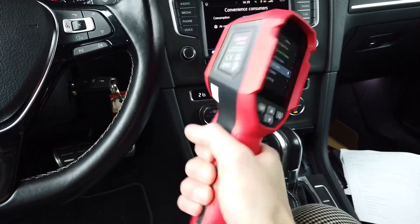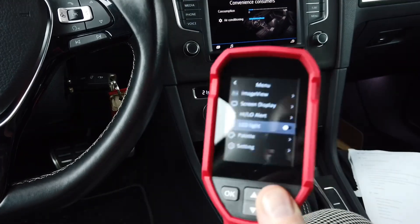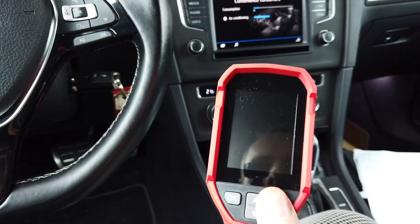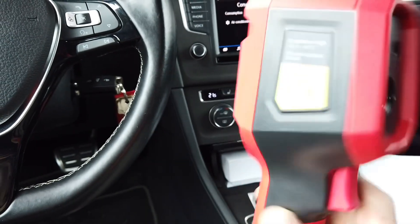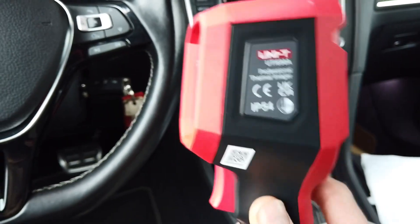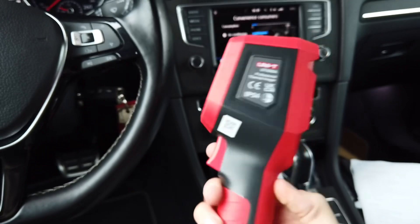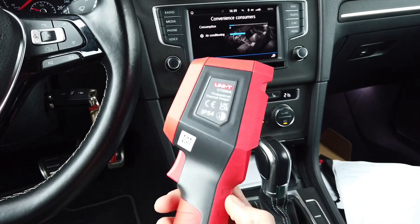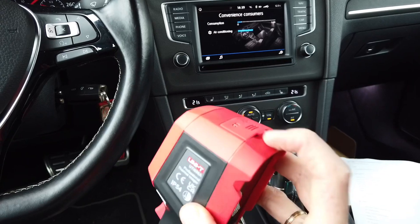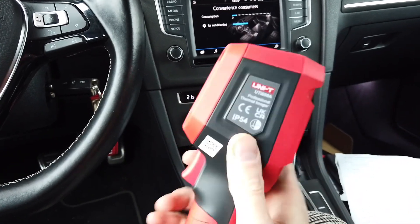The grip is very handy and the shape of the device protects the display — the display is recessed slightly, as are the sensor, LED, and laser pointer. If you drop this device from two meters, it should be just fine. There's also a hermetic cap over the ports, so the IP54 rating should be accurate for this device.